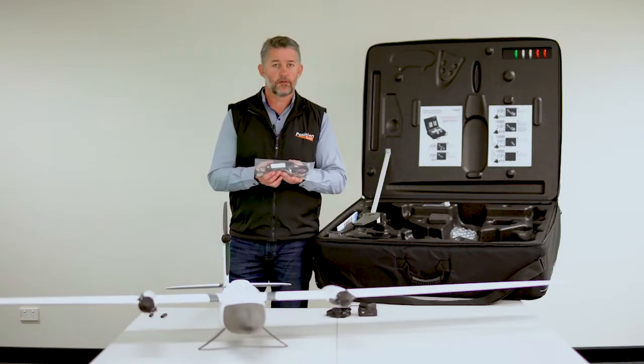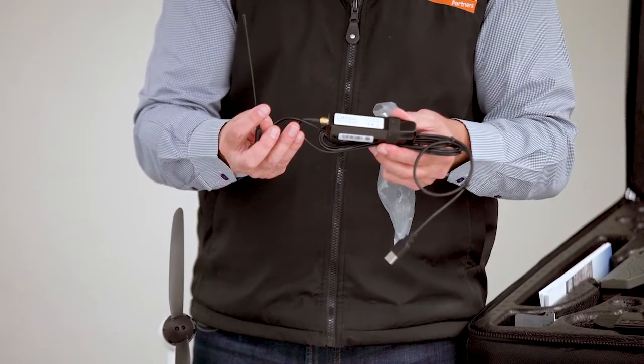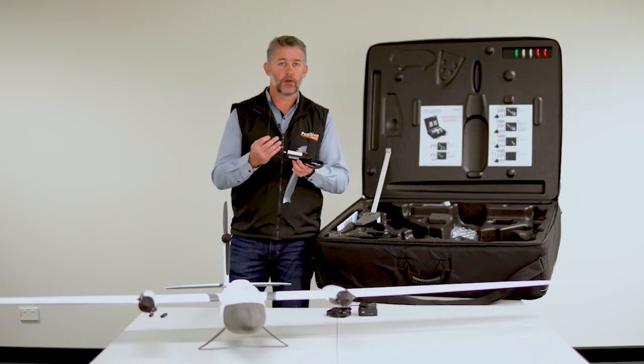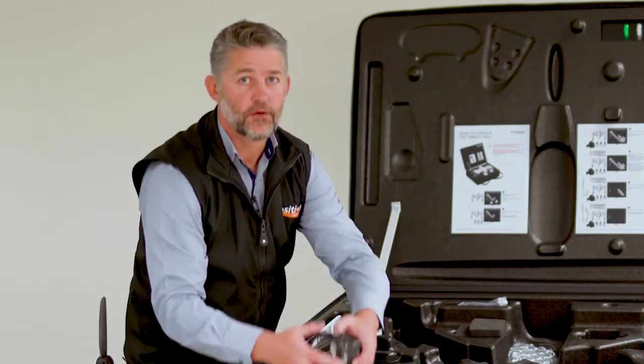The last thing in here is the Cubase modem. This attaches to your PC or tablet and allows telemetry between the Cubase software and the drone in flight. To pack up, you just do the same thing in reverse.